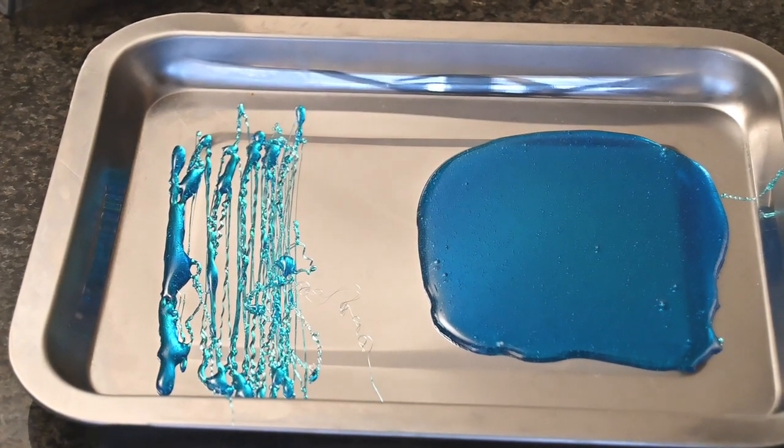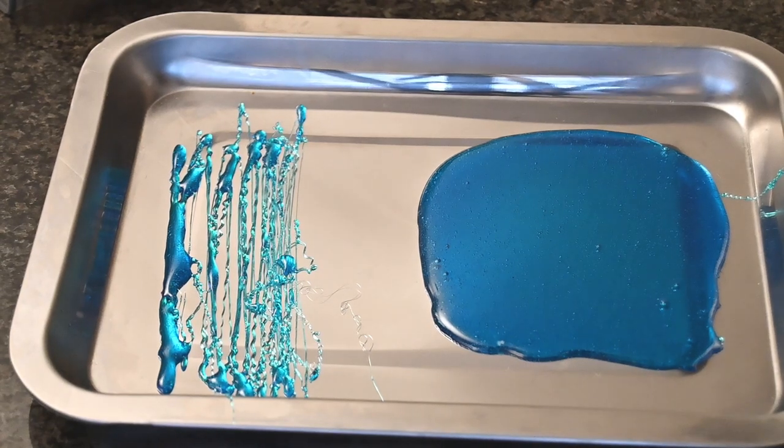Doesn't that also look so pretty? Leave this to also dry out.